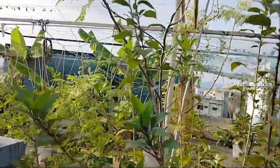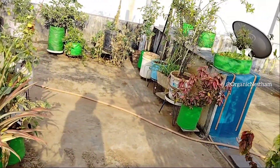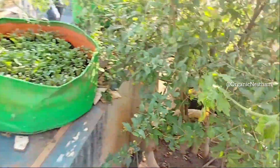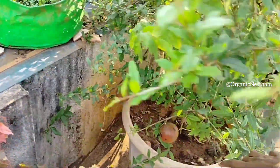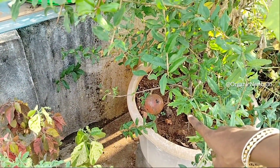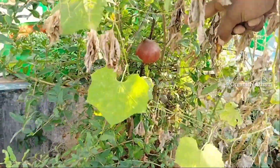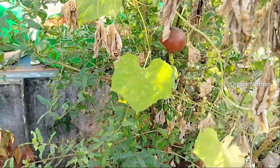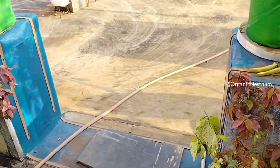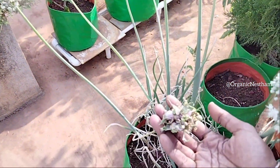The sprinkler system covers a larger area well. The cost depends on the area you set up and how many sprinklers you install.